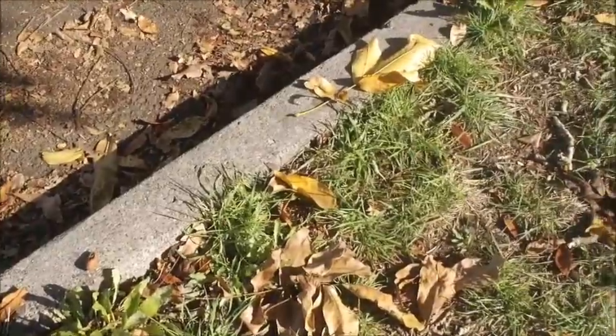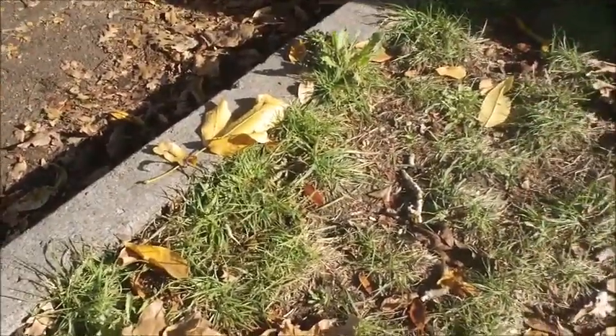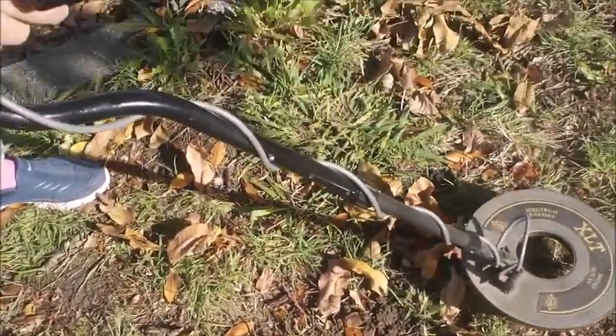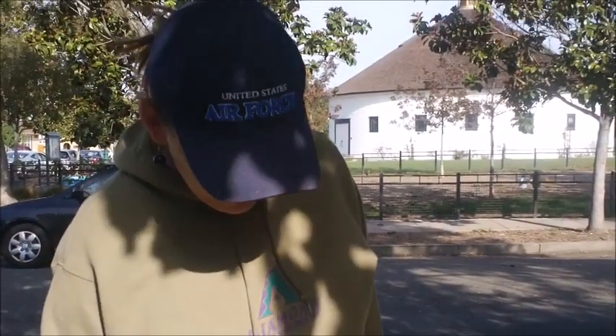Good detectors always fill up their holes again and make the site as if they've never even been there — then you're always welcome as a detectorist. So that's a basic intro of how to metal detect. Feel pretty good? All right, we'll get going now.